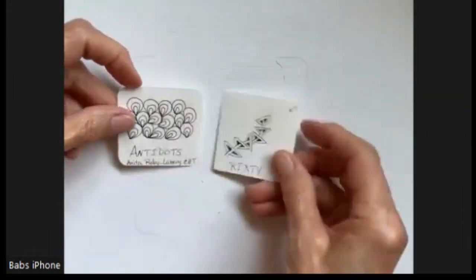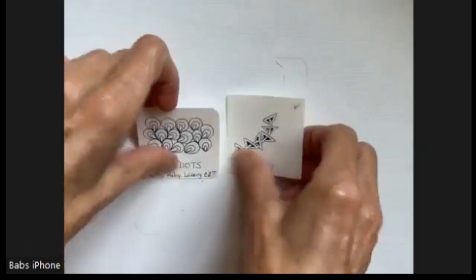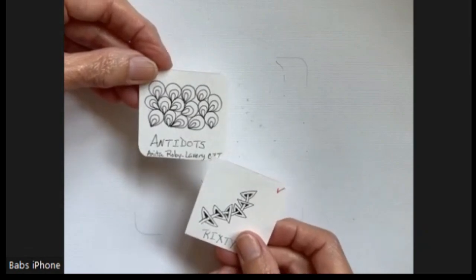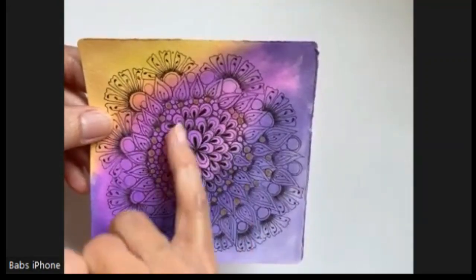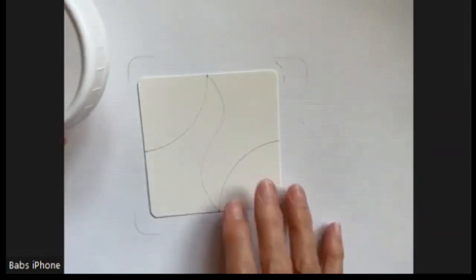Rikstie is an interesting pattern. It's one that was a gift to Rick Roberts, I think, on his 60th birthday. So that's how they came up with the name Rikstie. And Antidots is by Anita Robey Lavery, and she's a CZT. One of the places that I have used that pattern is in this tile, and I put it in the center like this, and I think that's really pretty.